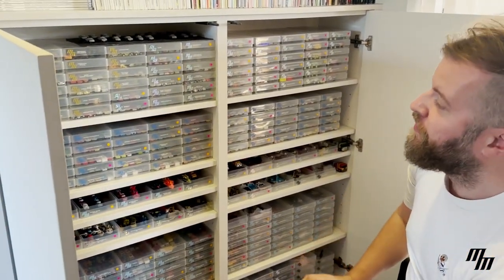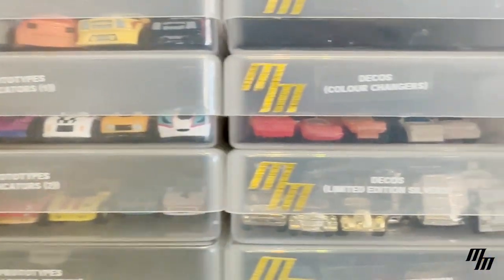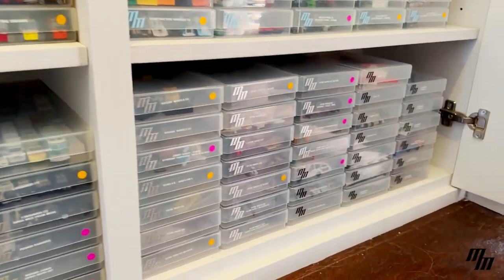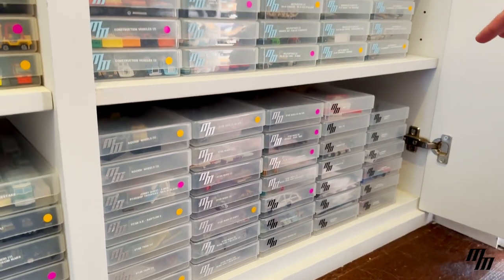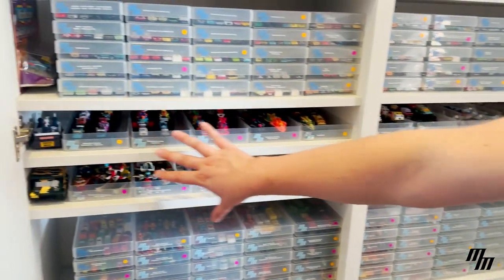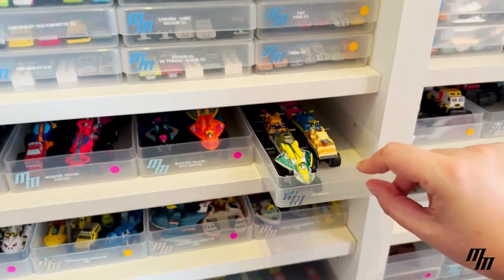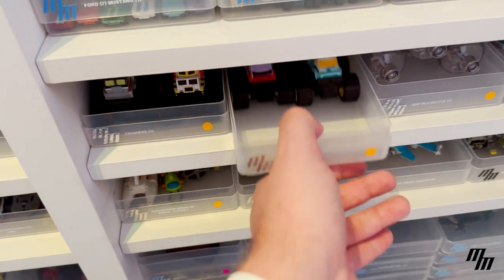The first of those two would be the unreleased — the pre-production, the prototypes, decos, test shots. The sixth section would be miscellaneous: down there I've got factory errors, suspects that could be real MicroMachines or could be fakes. Then there's the Jazzwares range as well — you might have been wondering what this row is. These are for those annoying MicroMachines that are not quite micro and are too big to fit inside the trays, so I've had to keep the trays open and have them in a separate line.